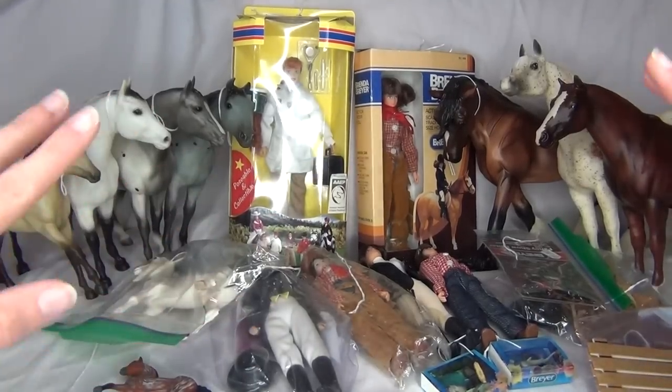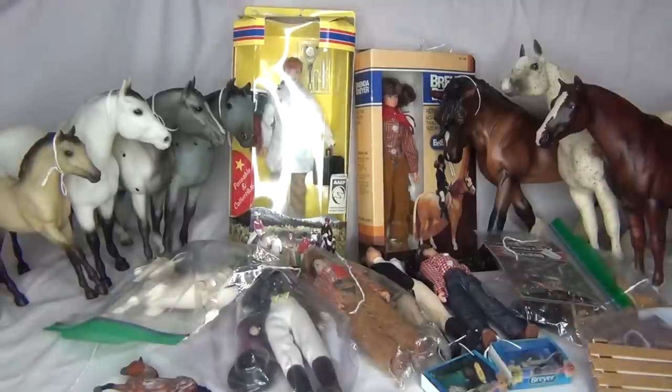Hello everyone! StormyStrike here, and this is some of the things I got at the Briar Swap Meet — every year at the Broken Horn, which is the tack shop that is basically closest to me. Every year, once or twice a year, they do a little Briar Swap Meet and it's always super fun. And once again I ended up buying more than I meant to.